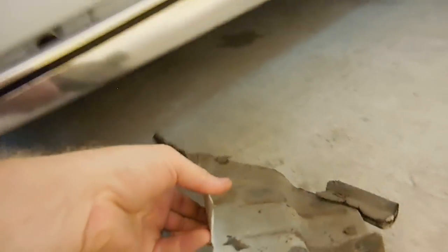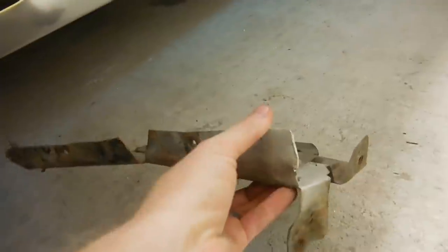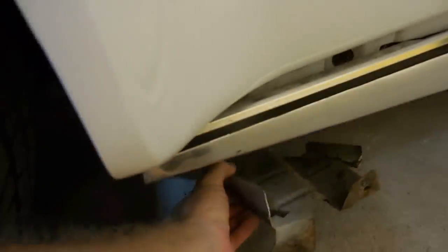I have already removed the splash guard, but as you can see, it's pretty simple. These two bolt holes go into the inner fender there and there, and then those two go into the actual fender there and there, and then this just comes straight down.